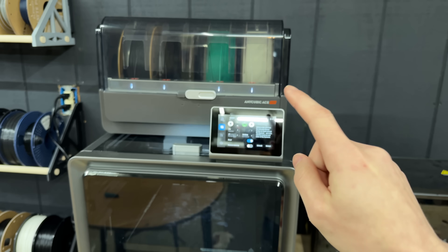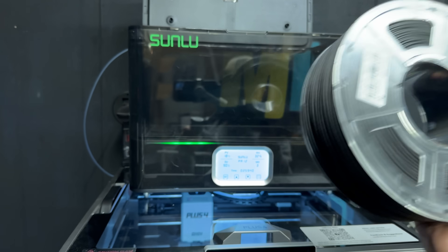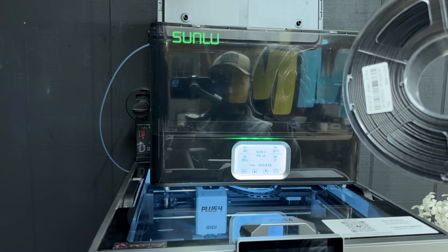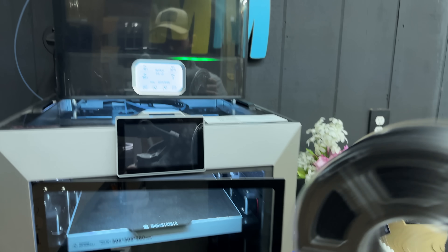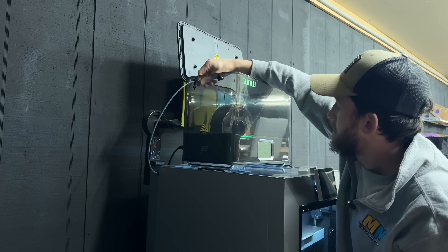We've got the Easy PA loaded up into the Anycubic Kobra S1, and we're going to load the PA12 carbon fiber into the E2 filament dryer from Sunlu and print it out on the Chidi Plus 4. When they're all finished up, we can take a look at each of them, see how they did, and then go get them installed into the door. My money is on the regular nylon working a little bit better.